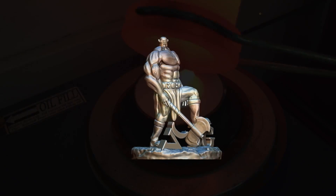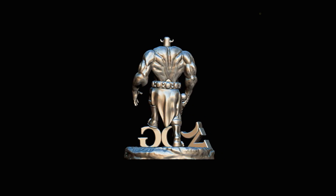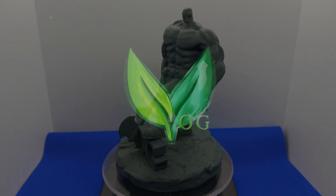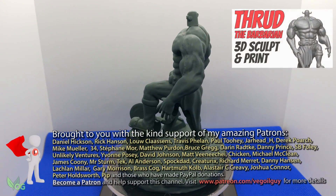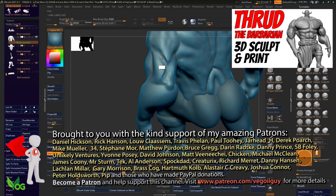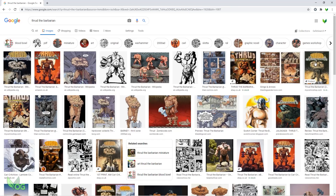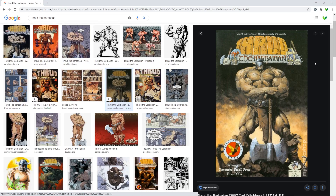It's time to cast Throod the Barbarian in Bronze. Last week I created this 3D model using ZBrush. It's based on the amazing comic book character Throod the Barbarian by Carl Critchlow, and if you hadn't guessed, I'm a big fan.